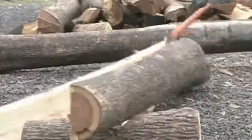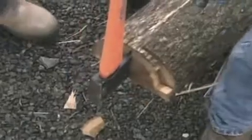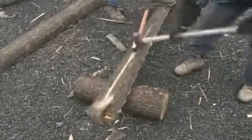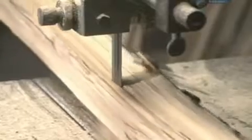To make a lacrosse stick, a hickory log is split down the middle. This tree was cut in the autumn, when the sap is out. The log is subdivided into eight pieces. Each piece then goes through a bandsaw, which trims it to a width of five centimetres.